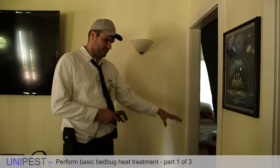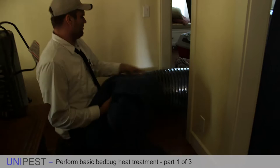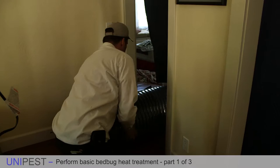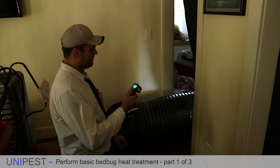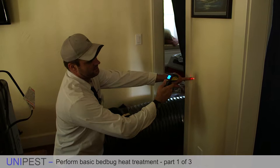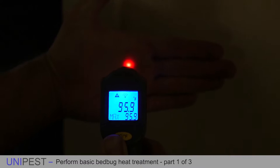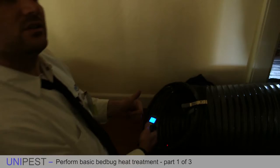Coming inside, we notice the duct has shifted with air pressure — touching a different wall — so I'll move the protective moving blanket. Measuring with my infrared gun: the wall is at about 76 degrees, and the air coming out of the duct is around 118-119 degrees. That's not even a lethal temperature for bed bugs. So we're losing so much heat energy through the duct system that we actually have to go turn up the heat. If we're only getting 119 degrees from a 163-degree Titan setting, we're losing over 40 degrees, so we need to raise that temperature.